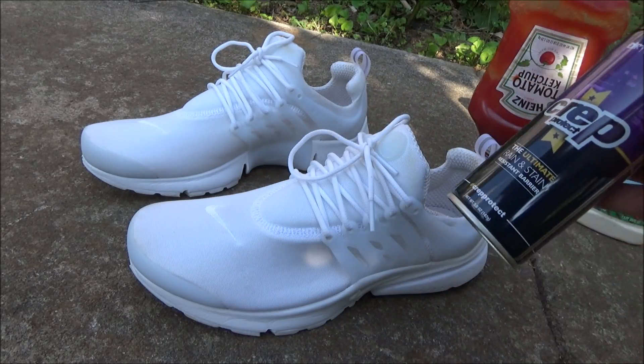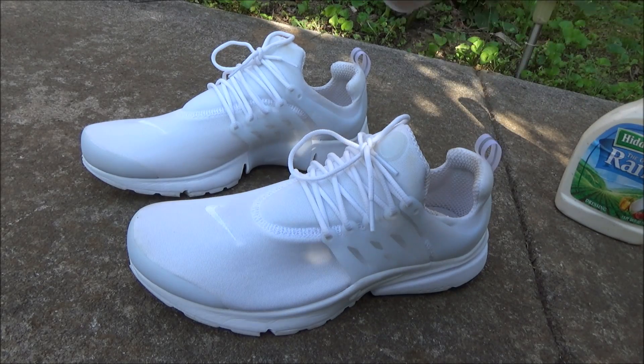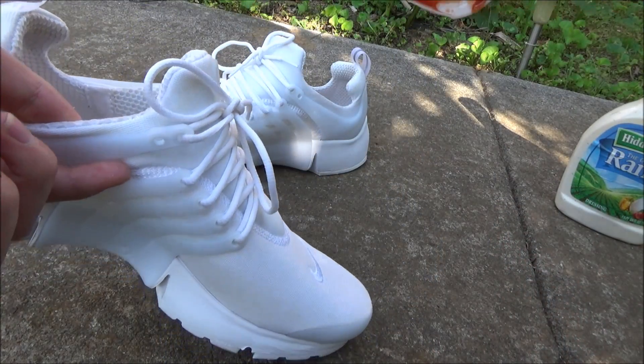I've given the Crep Protect plenty of time to dry, so I'm gonna be testing out how effective it is with this bottle of ketchup. So let's go ahead and do it. I've just got some ketchup on my fingers. Hopefully I don't mess up these shoes.